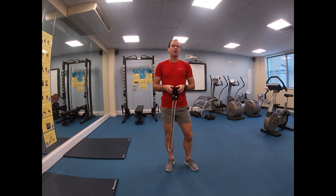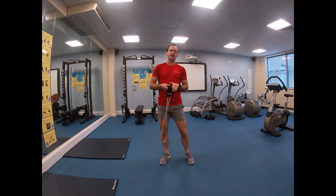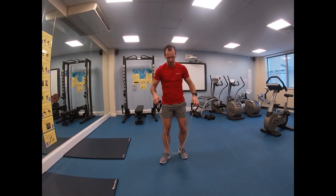The upright row is often done with a barbell or dumbbells; in this particular case we'll show you how to do it with a resistance band. The upright row is an exercise for the muscles across the back of the neck and trapezius, the front of the shoulder — the anterior deltoid — and into your bicep brachialis, the front of the arm.